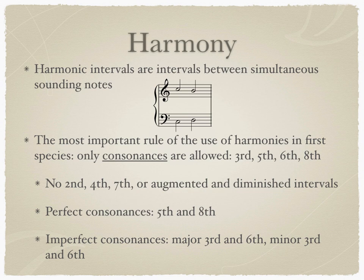When we discuss harmony, we are talking about pitches sounding simultaneously. I talked briefly about harmonic intervals in the video on intervals. All counterpoint, especially First Species, relies on particular harmonic intervals between simultaneous sounding notes.